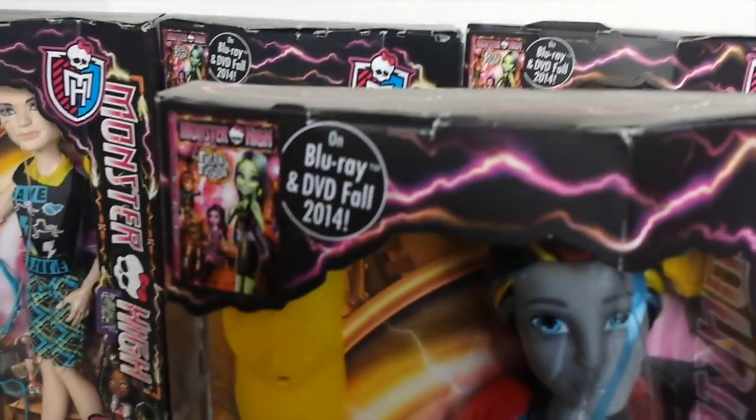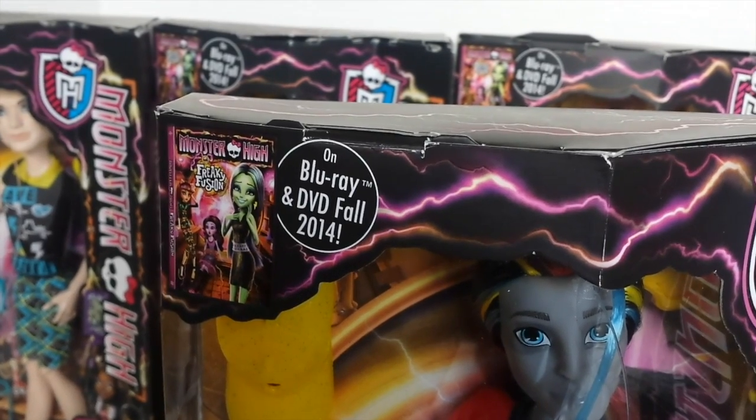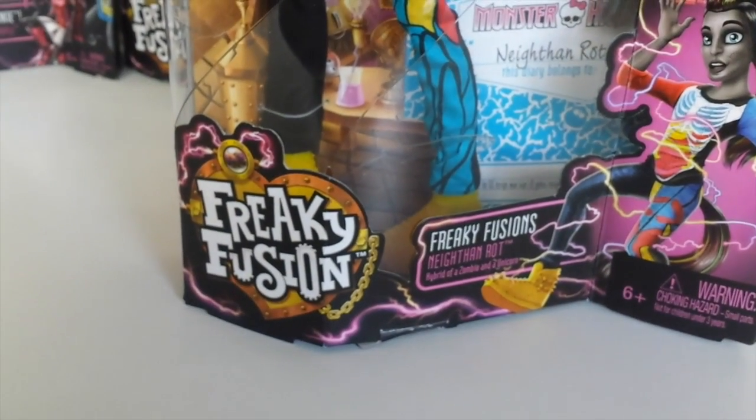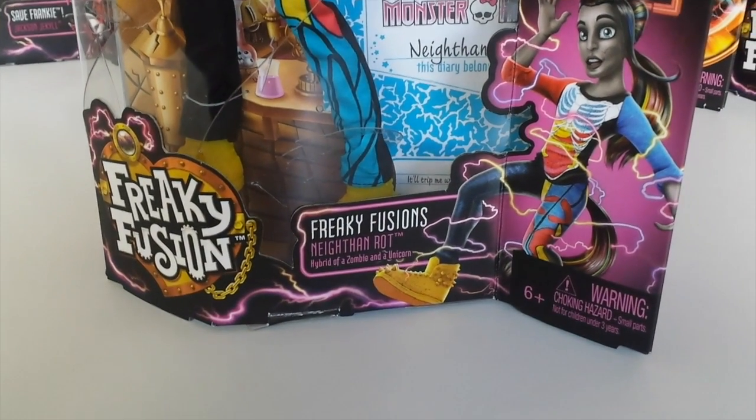We'll start with the outer packaging. In the top left hand corner we have the upcoming movie Freaky Fusion, coming out on Blu-ray and DVD later this year. In the top right hand corner we have the Monster High logo. And in the bottom left hand corner we have the Freaky Fusion logo, and to the right of that we have Freaky Fusion's Nathan Rott.